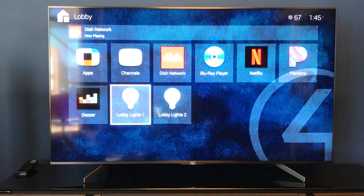Also, if you pick Pandora or Deezer, it will switch you to that app, which will display on the screen and take you out of the room menu. You can come back simply by hitting the red Control 4 button.